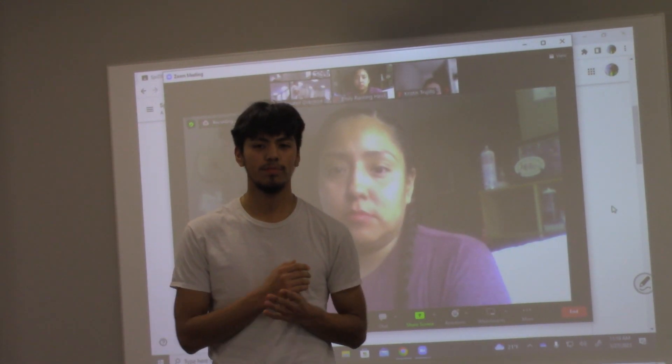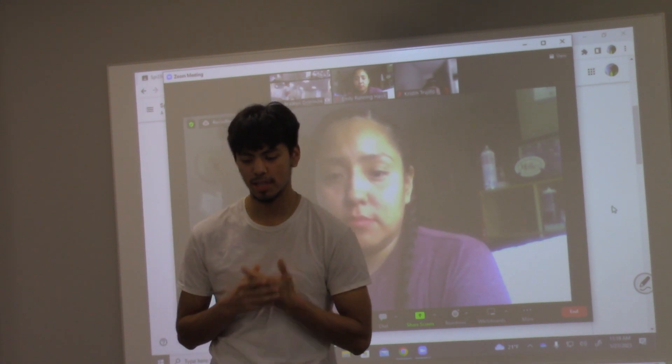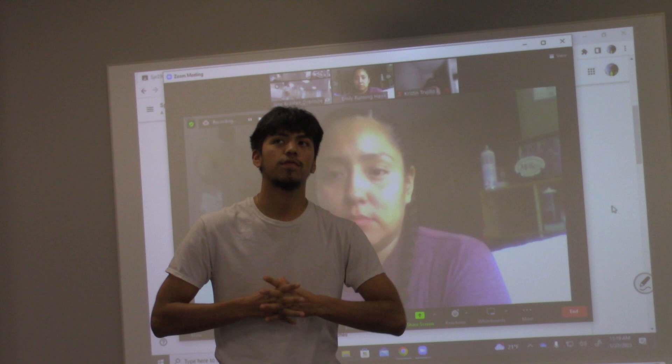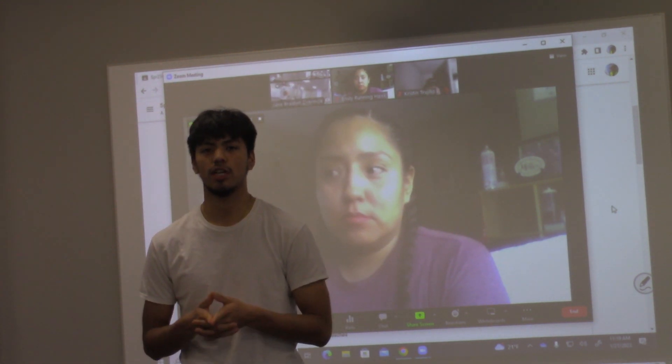Hello, good morning, good afternoon. I hope everyone's Friday is going good. My name is Cub, and I just wanted to throw out there that I've been an athlete for many years now, and I'm proud to say that I'm a student athlete here at Trips.